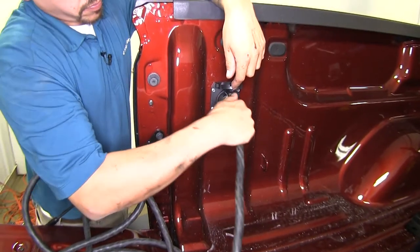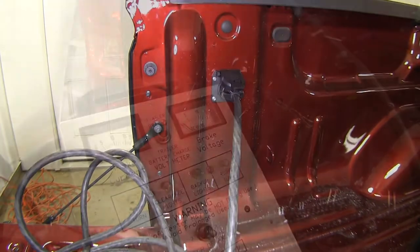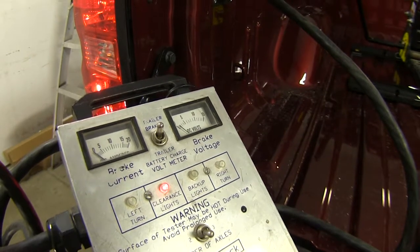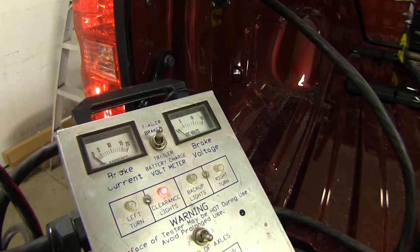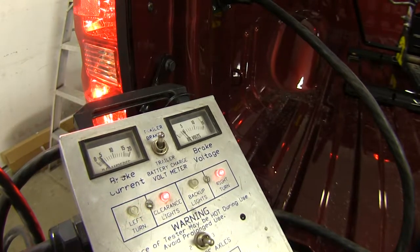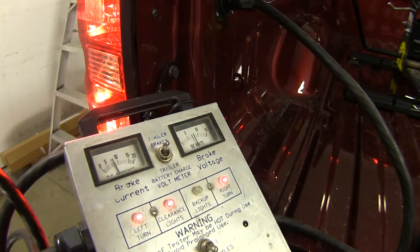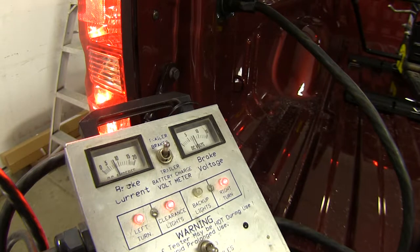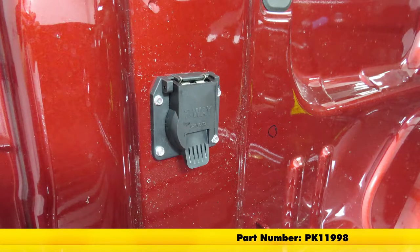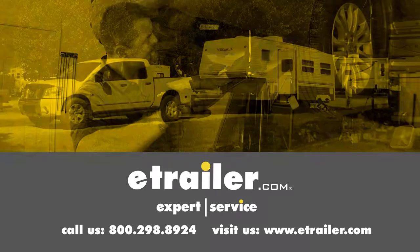We can come up to our plug, plug in our tester, and with an extra set of hands have them cycle the lights while we check that everything is functioning right. With running lights, left turn signal, right turn signal, brakes, and brake plus turn signals all verified, we can even see that our trailer brakes are working as well. Looks like everything is working properly and we're ready to hit the road. That wraps up the look at the 4 foot pigtail wiring harness by Pollock, part number PK 11998, on our 2017 Chevrolet Silverado 2500. Click the link below to shop, learn more, or visit us at eTrailer.com.